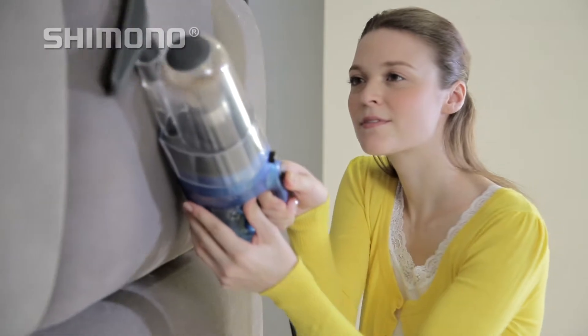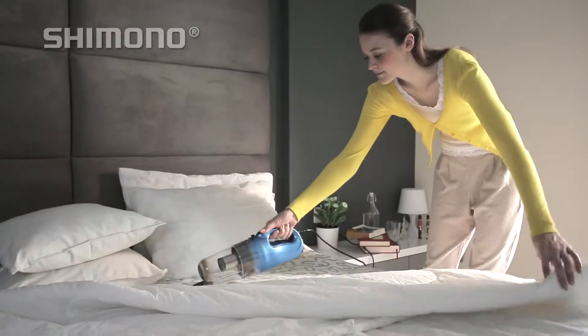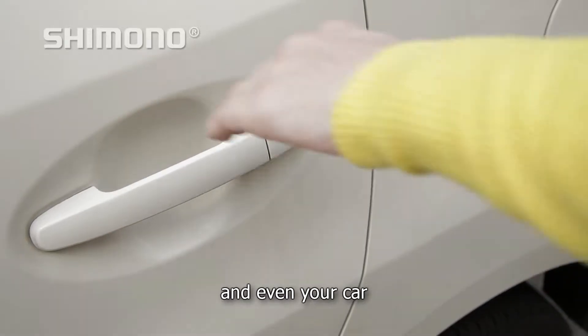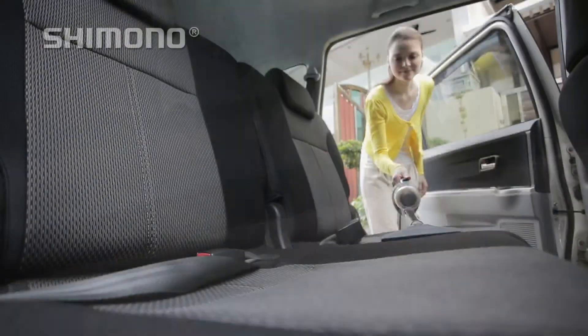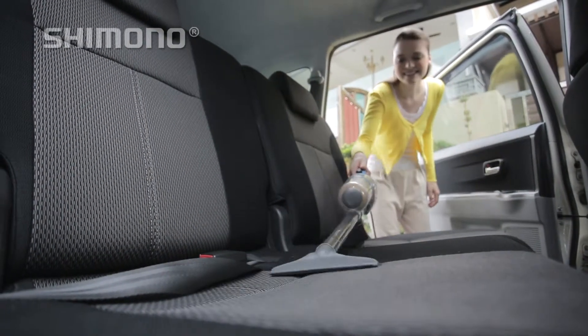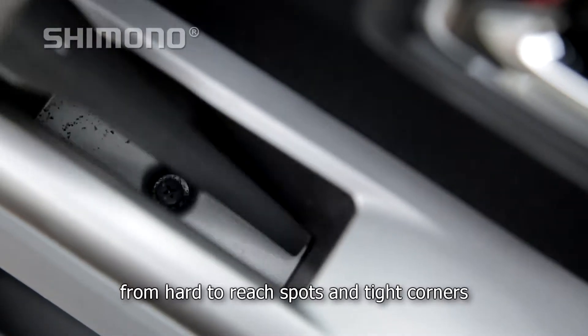With our dual magnetic cotton straps, you can vacuum upholstery, beddings, mattresses, and even your car. Our crevice tool helps you suck dirt and rubbish from hard to reach spots and tight corners.